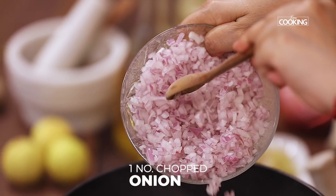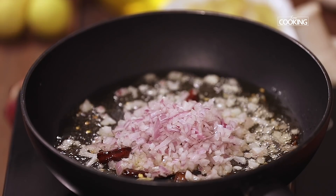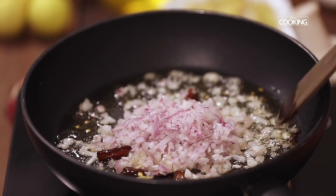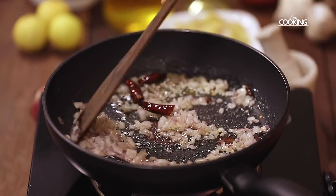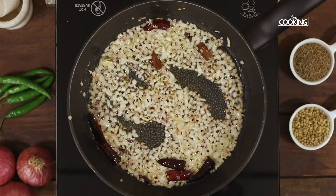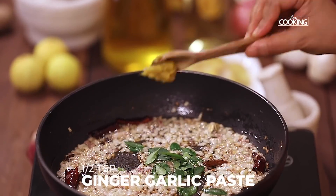To this I am going to add 1 onion finely chopped. Saute the onions till they are nice and brown. As the onions are browning, add a few fresh curry leaves and ½ tsp ginger garlic paste.